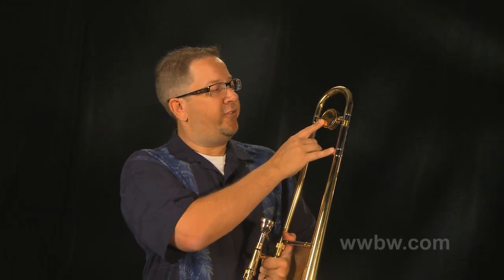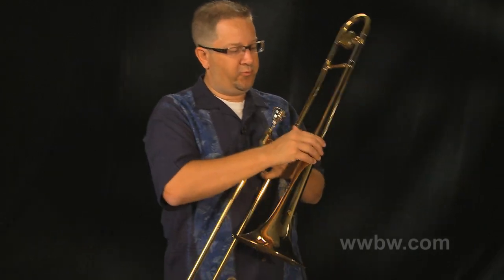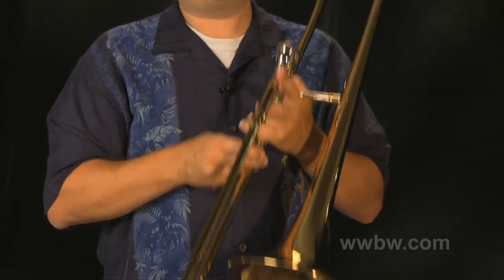A couple of features in particular I want to point out. It's got a really nice heavy-duty balancer on the back of the instrument. That helps keep the balance from front to back for a younger student that might have some difficulty holding the horn. It's really important to have that good weight there. Really nice slide lock to keep the slide locked in position when you're not playing it. Heavy-duty bracing throughout on the instrument — just a really solid feel, really solid movement.